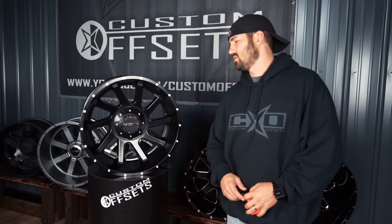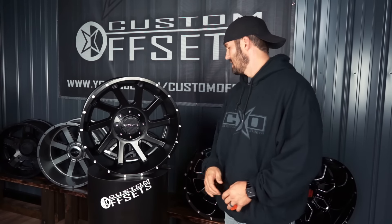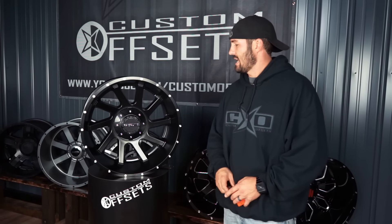Hey you guys, Sean again, Custom Offsets, Custom Offsets TV on the YouTube. Got another episode of Hot New, this is episode 31, and today we got something from Raceline.